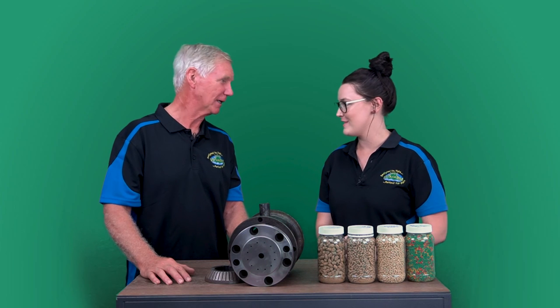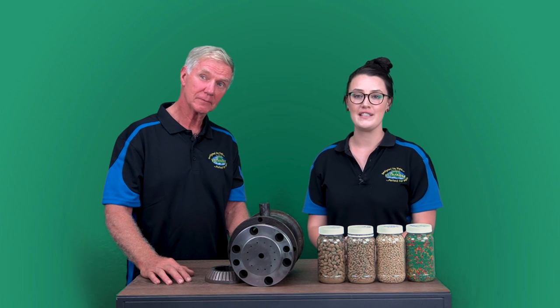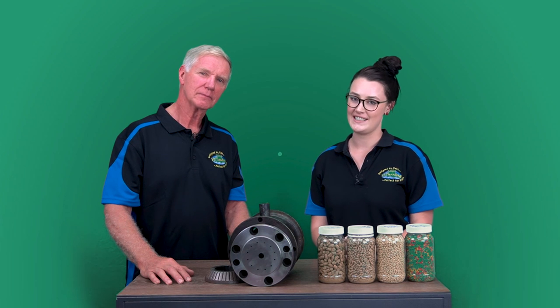Thank you for your explanation of extrusion, Tony. My pleasure. If you would like any more information about extrusion, please feel free to visit our website or contact us.